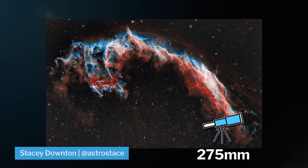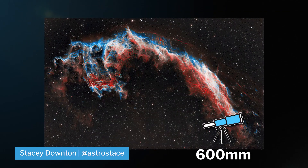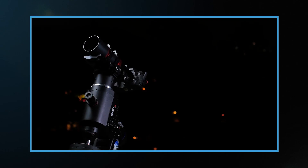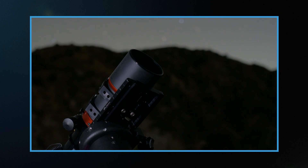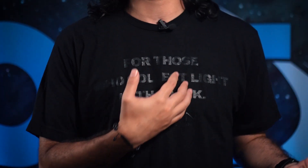Or you can capture each section at around 600 millimeters. 275 millimeters is perfect with the Radian Raptor Telescope, which we made a full video for. Also, check out these Radian t-shirts that say 'for those who collect light in the dark' — how cool is that? And if you haven't already, go hit the like button.